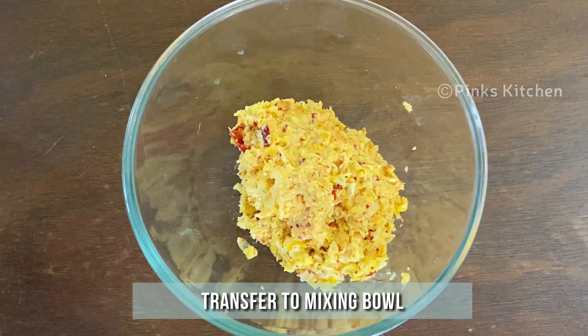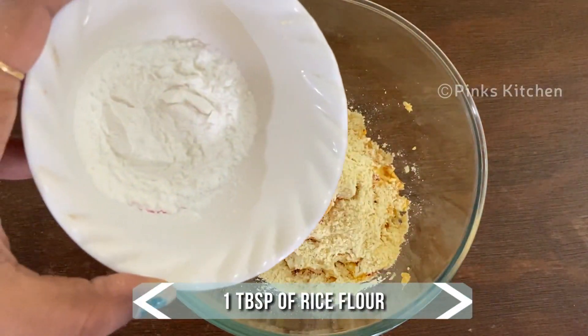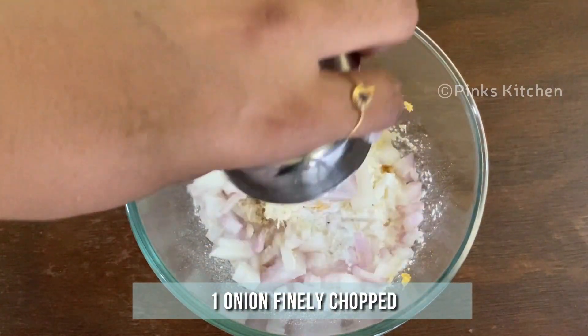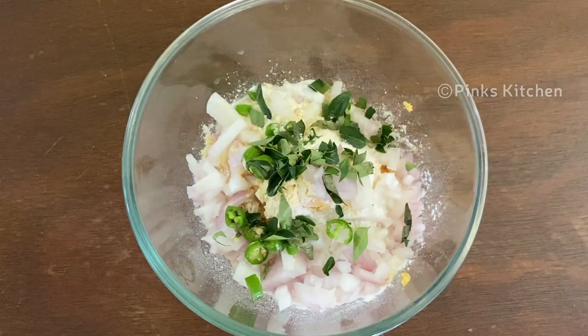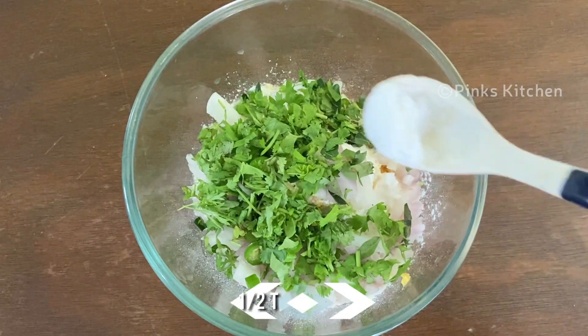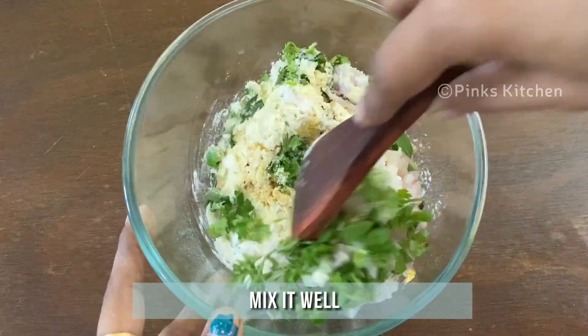Transfer this to a mixing bowl. To this add 2 tbsp of besan or gram flour, 1 tbsp of rice flour, 1 onion very finely chopped, 1 green chilli chopped, few curry leaves chopped, few coriander leaves chopped, and 1.5 tsp of salt. Give all the ingredients a very good mix.